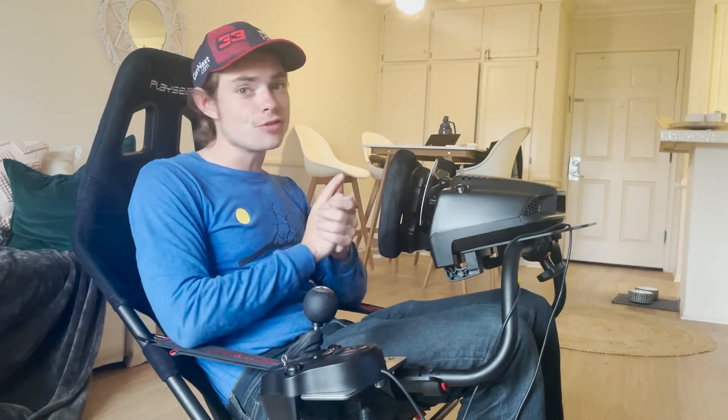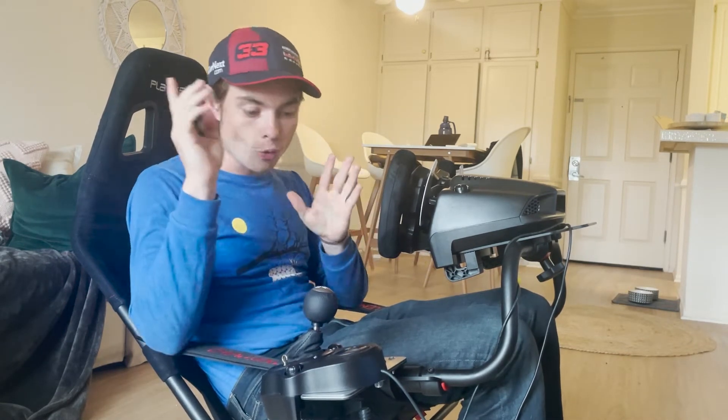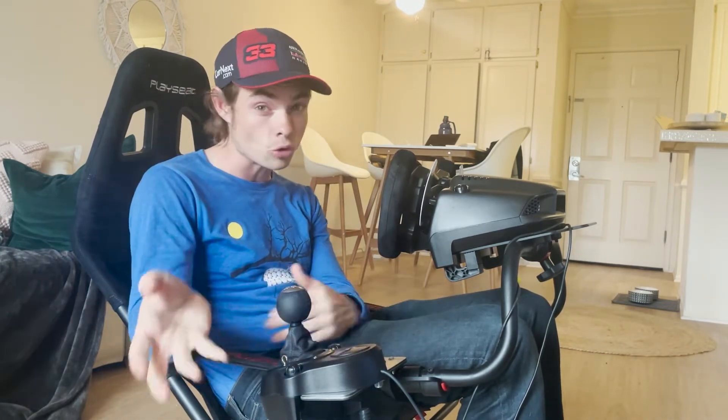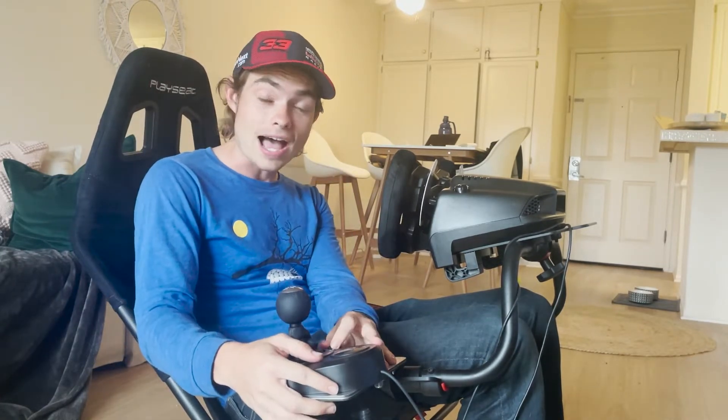Hey everybody, welcome back to the channel. If you are anything like me, you own a Play Seat Challenge and you want to use an H-pattern shifter, but those things are not conducive to each other. Lucky you, we are going to be reviewing what I think is probably the best way to mount a Logitech G29 shifter or really any H-pattern shifter to a Play Seat Challenge. That is the Lowdown shifter, which you can see here. So let's take a look at the install and then we'll do a little review.